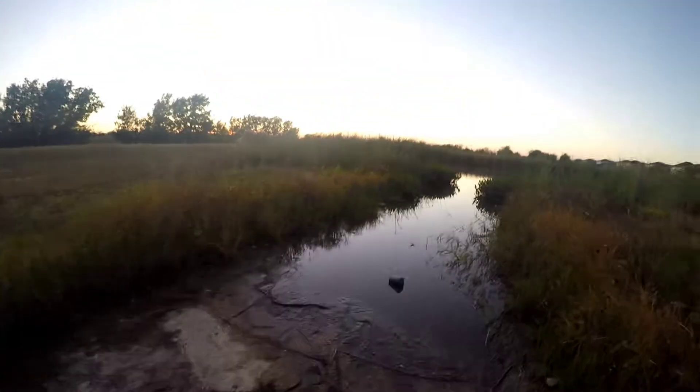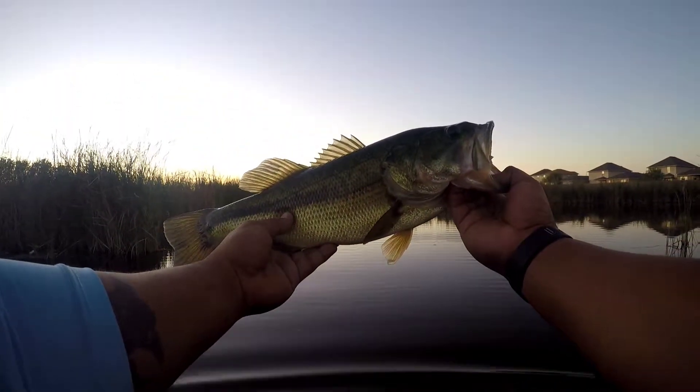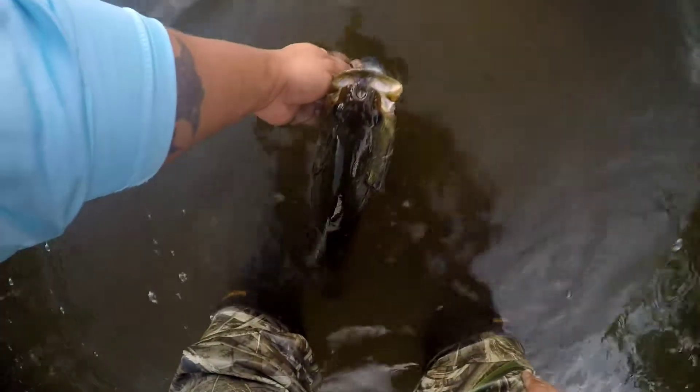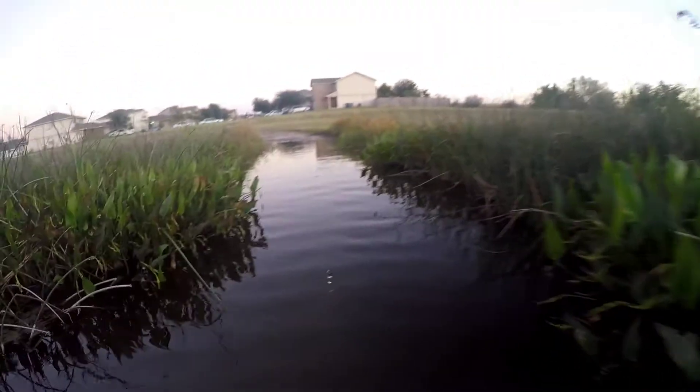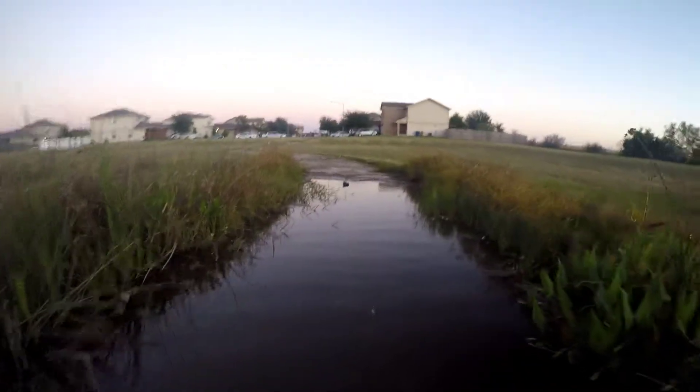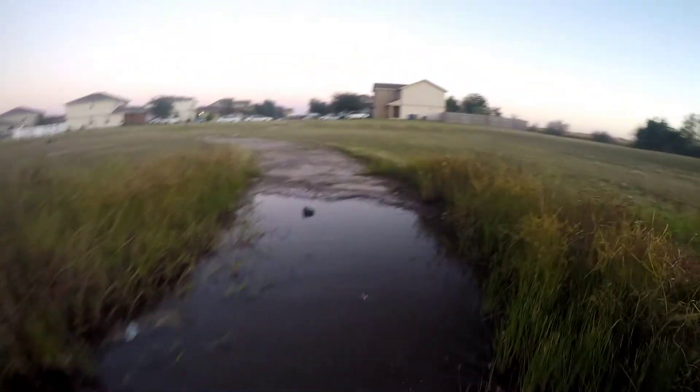Look at this - good fish! Second bass on the Jackal TN, the TN 70, and it's the original, I don't have the disc knocker. There he goes - that was a damn good fish. That was open water, which means they're chasing it down, so that's good.